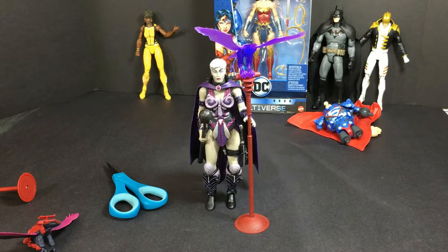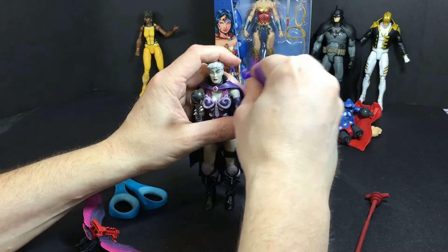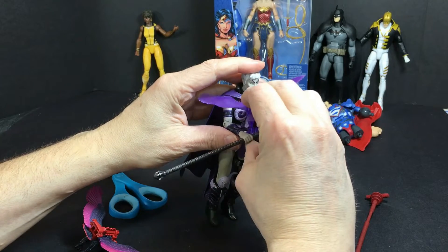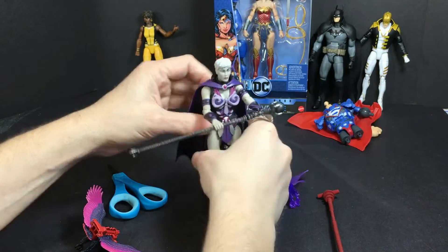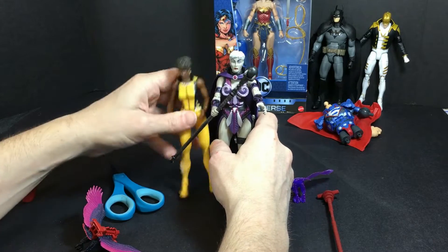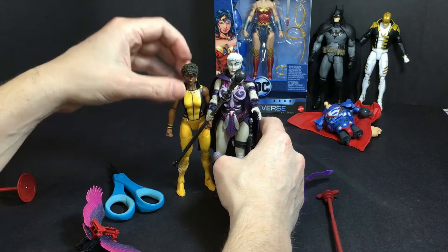I'd imagine using some poster tack or a clear smaller band to hold it on there — it's quite the balancing act. As long as you don't bump it or move it, it should stay. I think it looks really cool with Evelyn — it's like she cast some kind of spell that caused this purple bird. For size comparison, she actually does fit in rather well. I'm impressed — the figures do seem to match the Masters of the Universe Classics pretty close, especially with the new Filmation line.